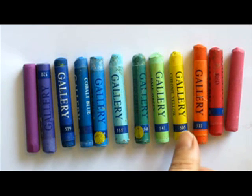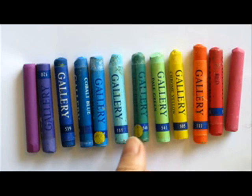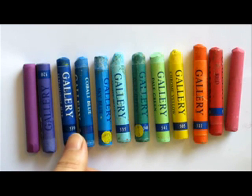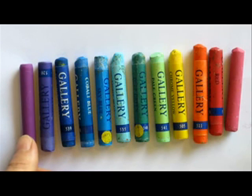Pink, red, orange, yellow, pale green, deep green, light blue, sky blue, cobalt blue, ultramarine blue, violet and purple.